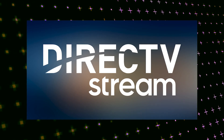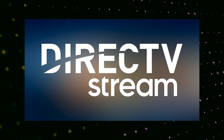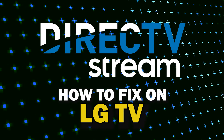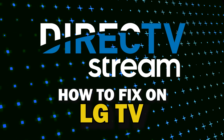Nothing can be more frustrating when you sit down to watch one of your favorite programs on the DirecTV streaming app and you run into issues streaming it. In today's tech video, I'm going to show you how to fix the DirecTV streaming app if it isn't working on your LG Smart TV.